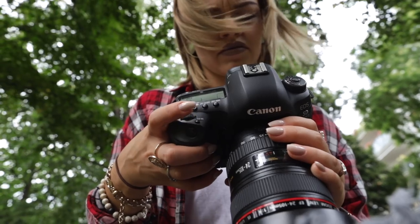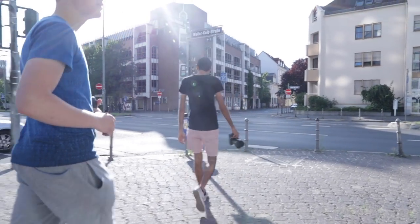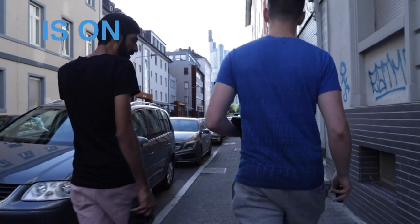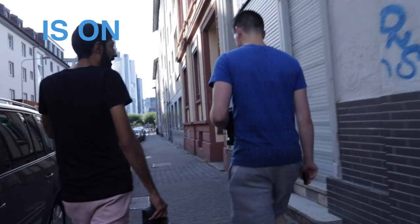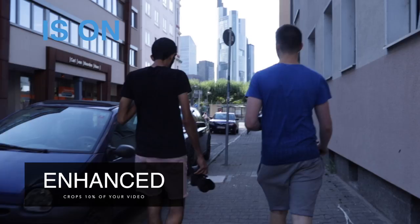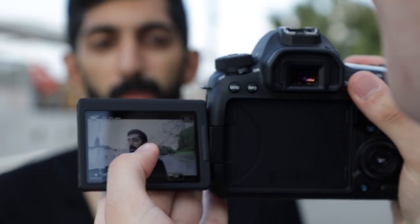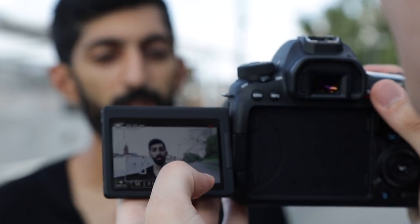Nevertheless, if you don't require 4K, you'll still be able to shoot great and fluid-looking videos, choosing between MP4 and MOV as your favorite file format. New is the 5x digital image stabilizer which supports you while recording videos. As you've seen in the examples — what do you personally think about the image stabilizer? Does it enhance your video recording? Please leave your comment below.